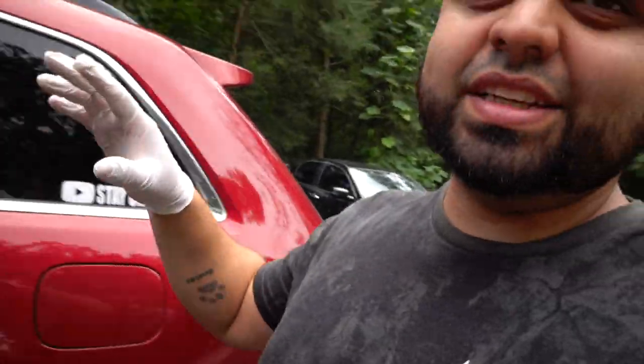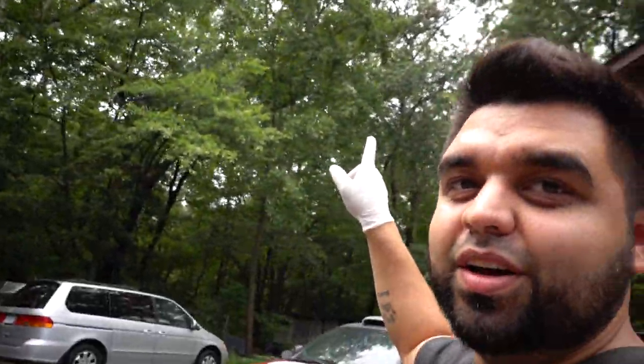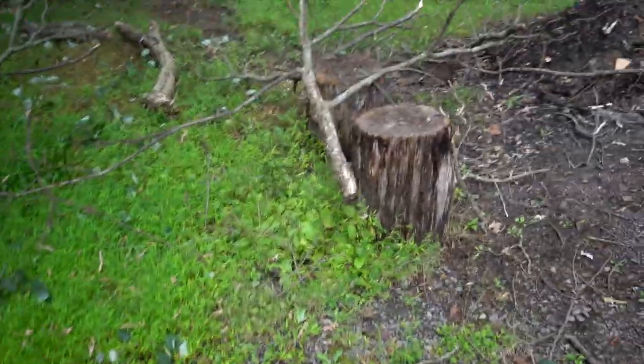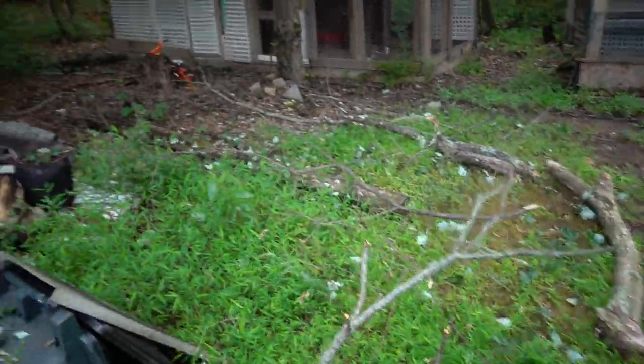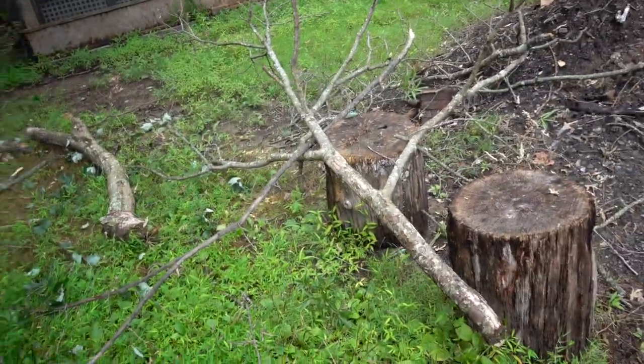Just interrupting the time-lapse because while I was working, a huge branch from one of those trees just fell — it was crazy. Look at this giant branch that just fell right here. That is wild — that's what you have to deal with when you live in the middle of the woods. So let's restart the whole process. I just wanted to show you guys because that was insane. Let's call it 2:14 and see how quick I can get it done.